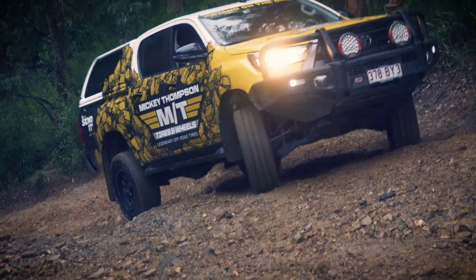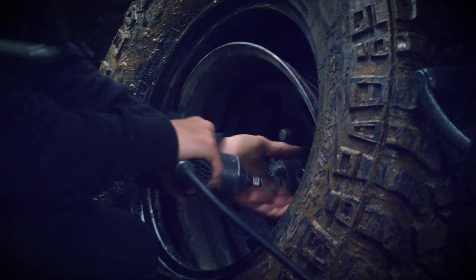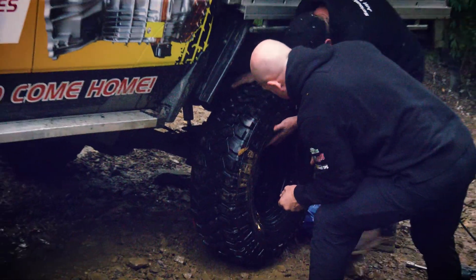The Mickey Thompson car spat a tyre off the bead. The 360 car also had to have its tyre replaced. There was a heap of activity going on up the top of the hill.